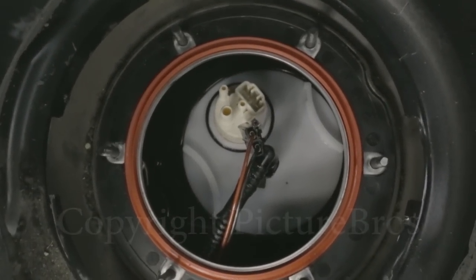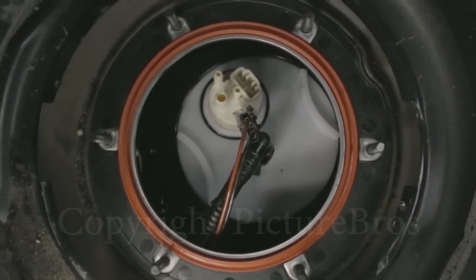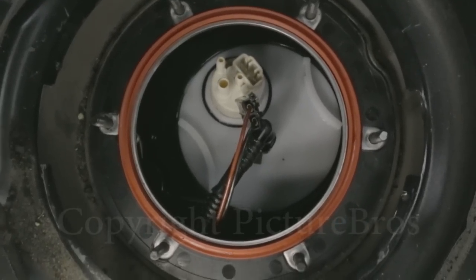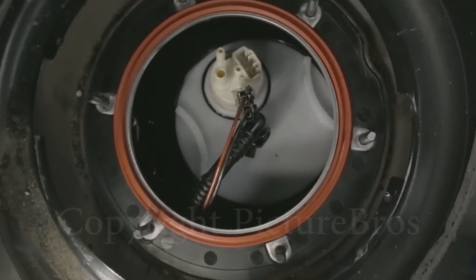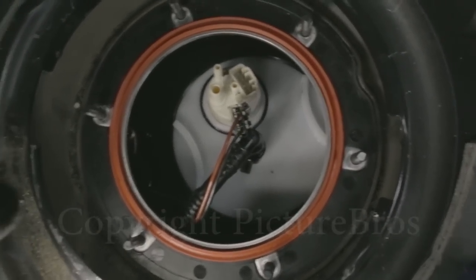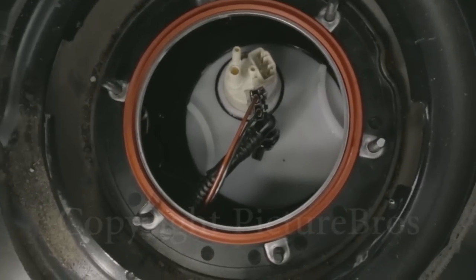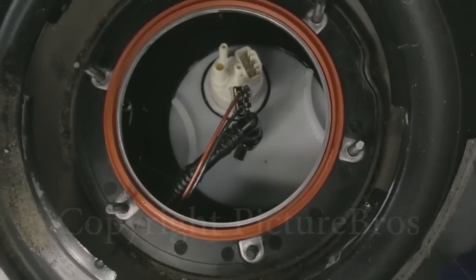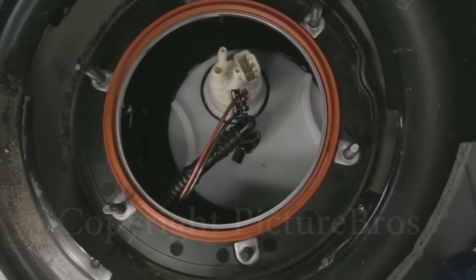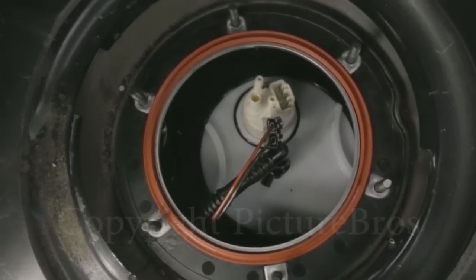I put the new fuel pump back in. All you have to do is the opposite of what you did to take it out: put the latches back on — the left one and the right one — put the fuel line back on, put the wire connector on, put the nuts and the base back on, and put the cap and flap on. And you're done. Next up, how to replace your fuel filter.